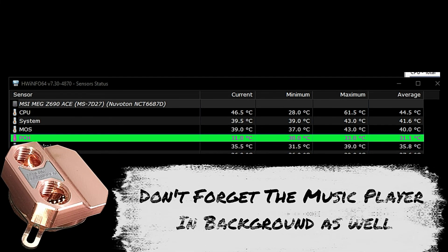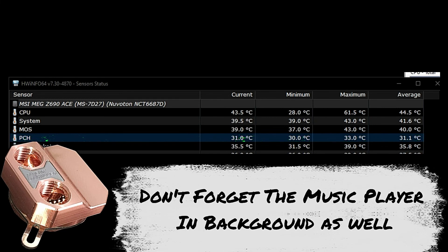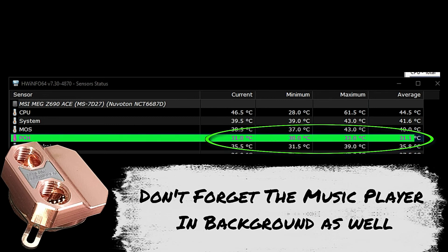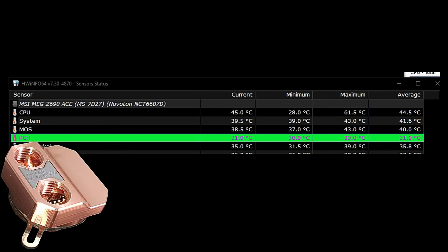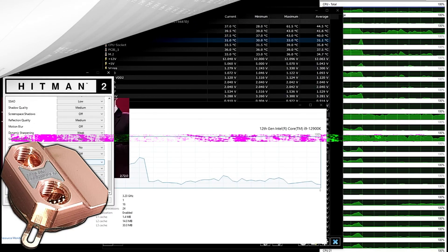We're not getting any interruptions on the mouse or the keyboard — everything is maintaining functionality. No audio stutter, no video flutter. Smooth as butter. Let's open up a game, increase the workload on the GPU and the CPU, and take a look back at these temperatures.